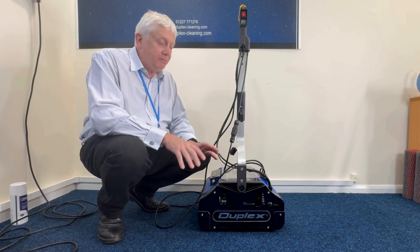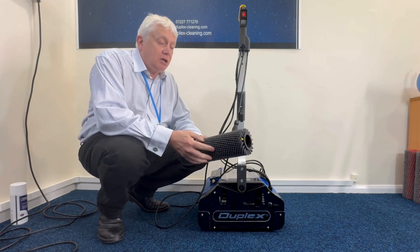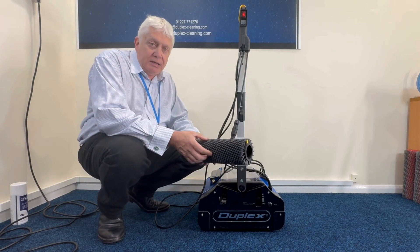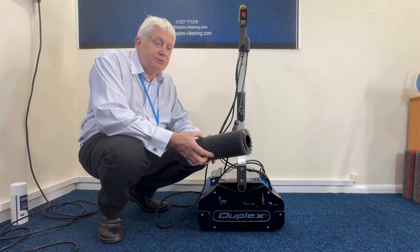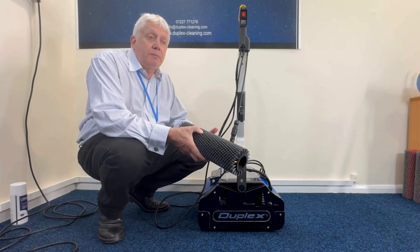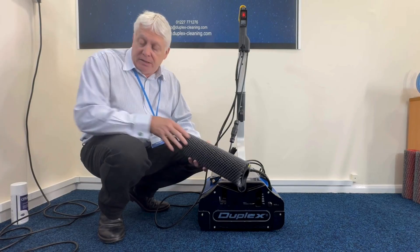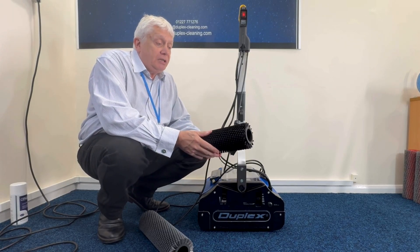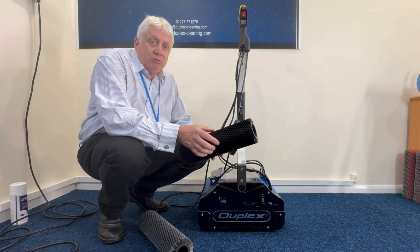Now I'm going to show you how to clean the machine — to take the brushes off and put them back on again. There are two types of brushes you'll generally be using. The grey ones are universal — carpet and hard floor. 90% of the time you'll be using these on both floors, because you can be cleaning carpet and then run straight onto the hard floor and clean that, or vice versa. Because you don't put any cleaning chemicals in the machine, you don't have to worry about which chemical to use for which type of floor. The other type is the black brush, which is a bit more aggressive and is just for hard floors — if you had a particularly large, dirty floor, you could put these on and get a good scrub.